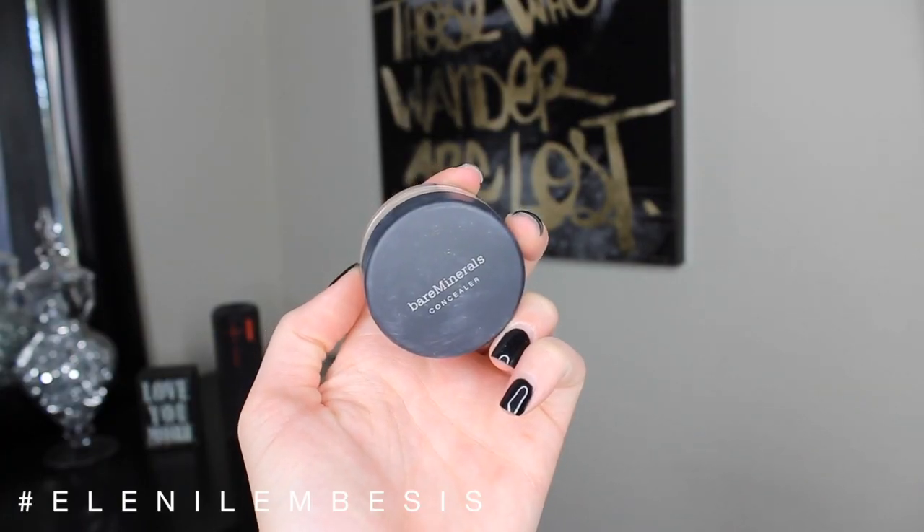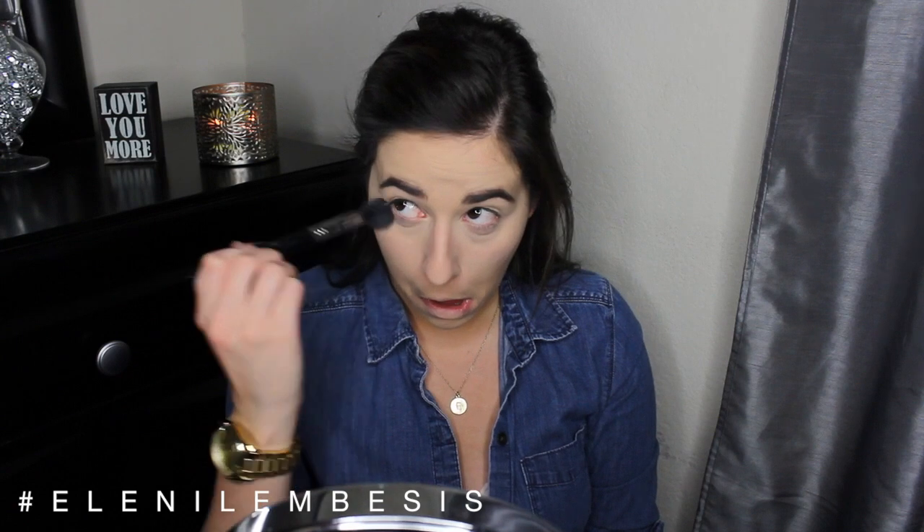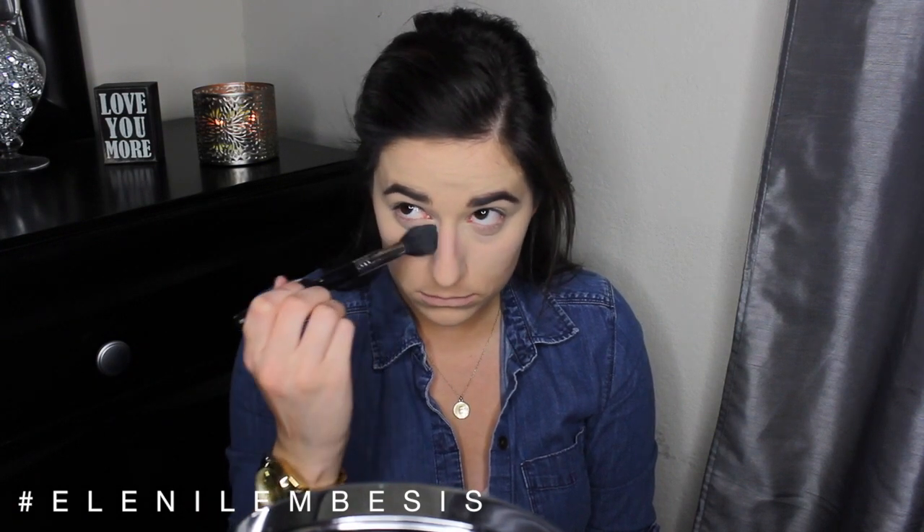And then to set all that concealer, I'm going to be going in with the Bare Minerals powder in well-rested and a Sigma tapered highlighting brush, just setting all the places where I applied that concealer.